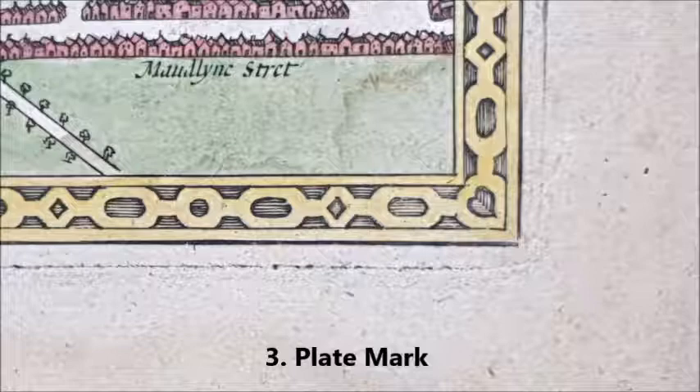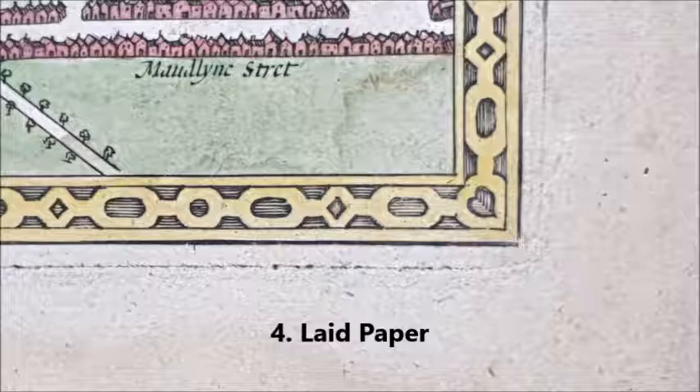You can see in this corner detail the third indication of a genuine map: the presence of a plate mark near to the image. Each map is engraved on a copper plate which is then inked and the image transferred onto the paper using a press. The plate leaves an indentation in the paper a few millimetres from the image.